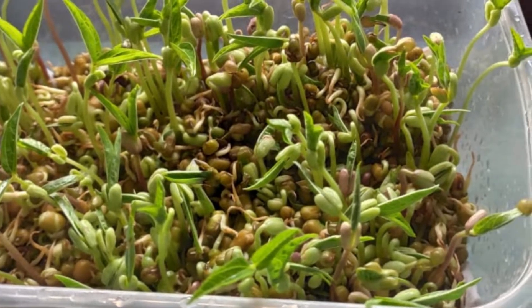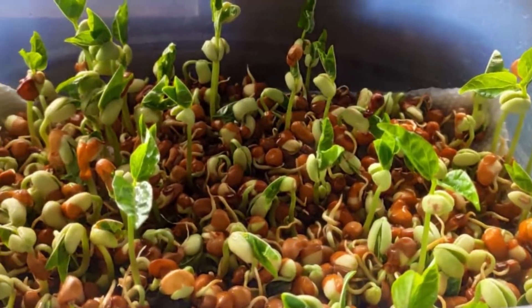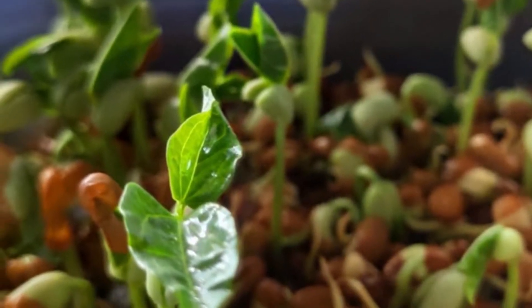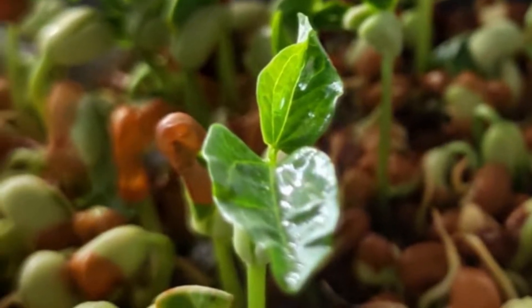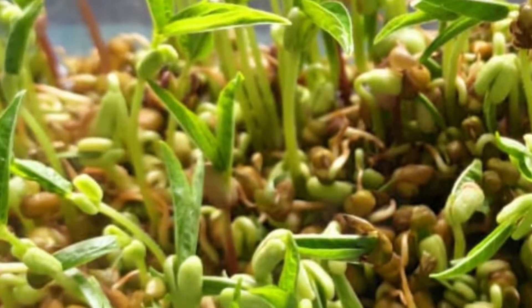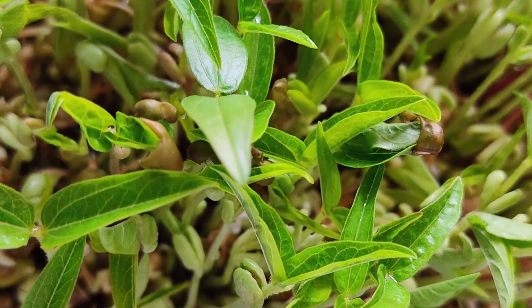Step 5: On the third or fourth day, once the leaves start to appear, expose them to sunlight. Give indirect sunlight so that the tiny leaves don't burn or dry up.